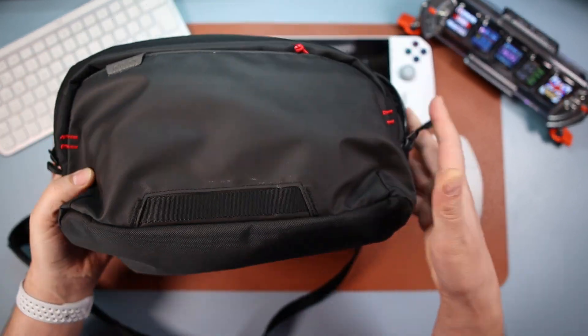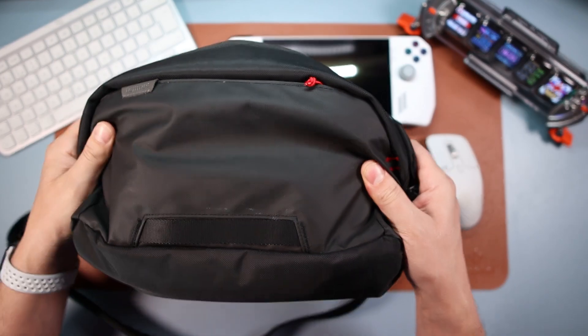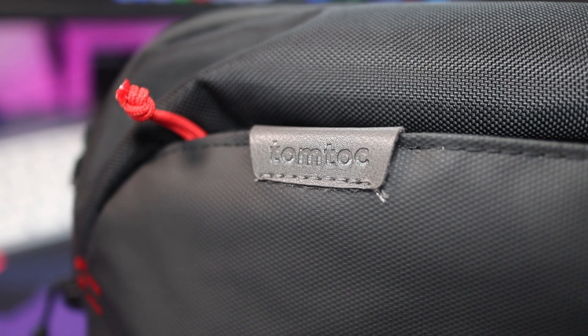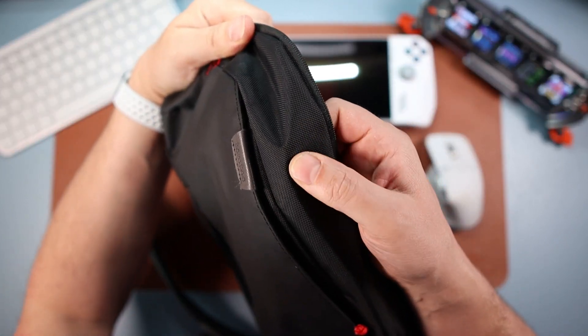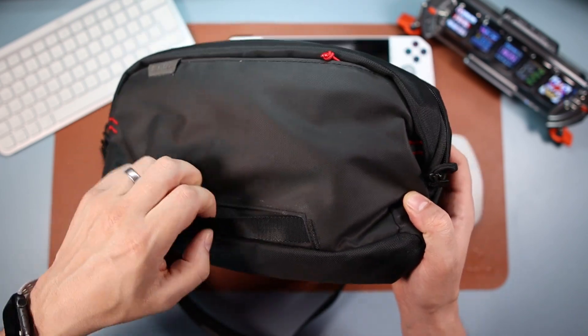It's a little bit dirty because I've been using it for months. It's got this weatherproof material — you know the kind — it can get wet, you can't dunk it obviously, but it will just shed water off. The front material is different; it's more of a classic feel, while the main body is more of a waterproof-feel material.